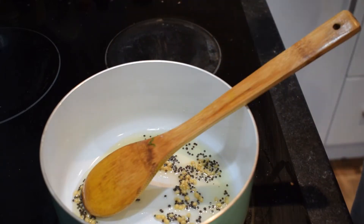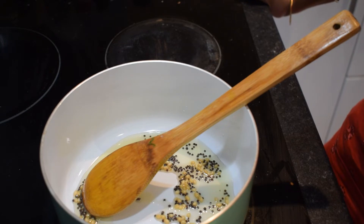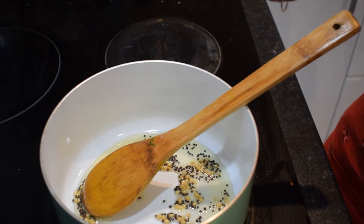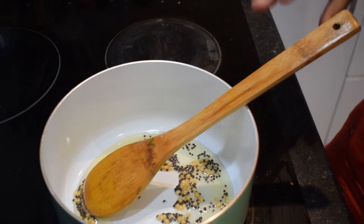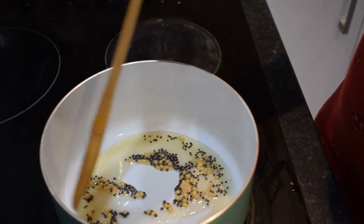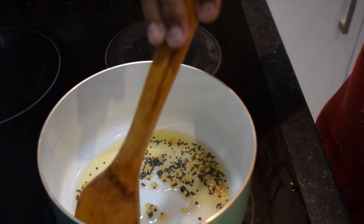Please note that we will put the chutney on the top. If you want to make a chutney on the top, we will put the chutney on top. If you want to make a chutney, you can use the chutney on top.